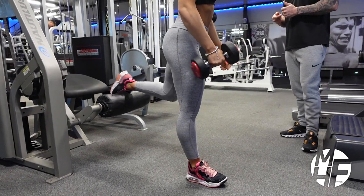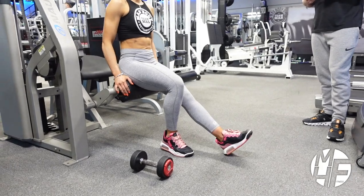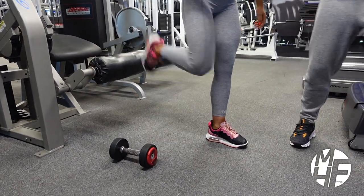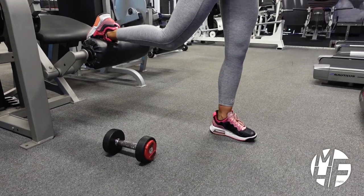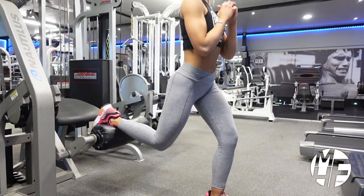To switch legs, repeat the same process to make sure you get the same position. Sit back down again, take your left leg forward, place the back leg on the pad, and do another two or three reps without the weight just to get it right and make sure you're in position.